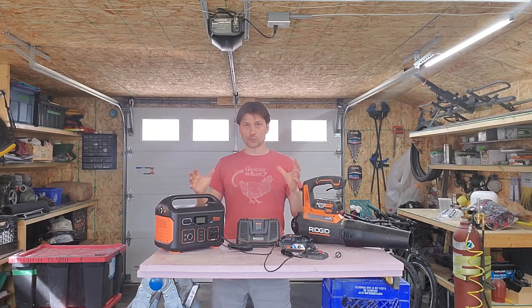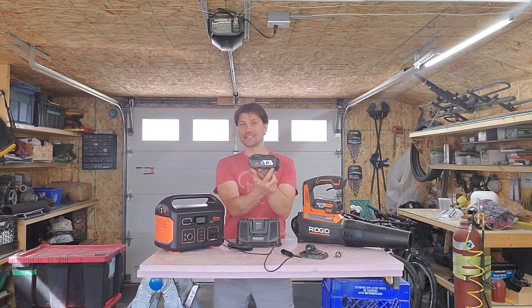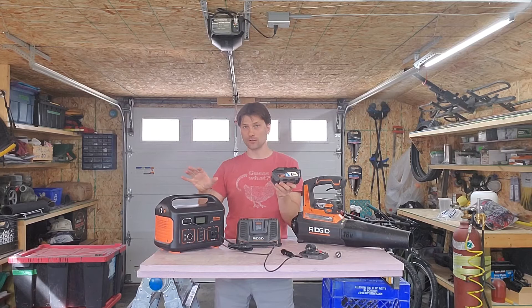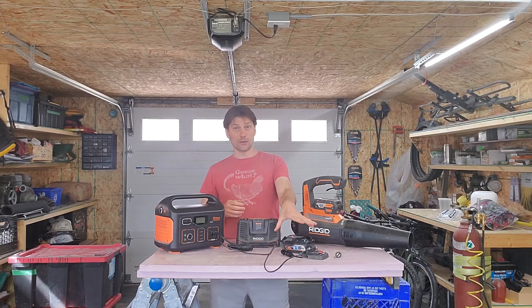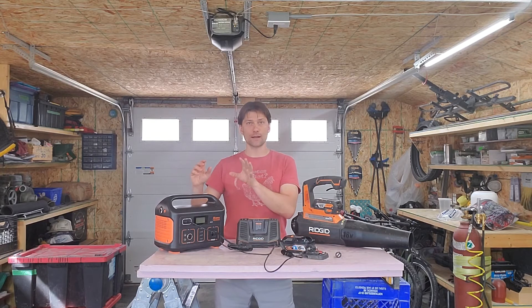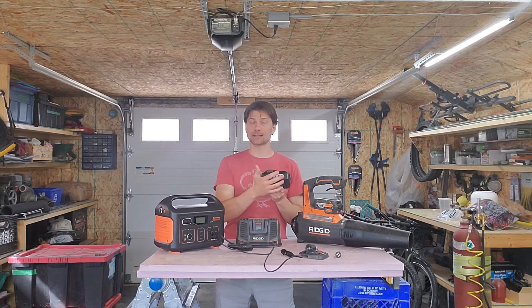The way electrical storage is measured is in watt hours. So while this battery claims to be a 6 amp hour battery, you must multiply the 6 amp hours by 18 volts — because it's an 18 volt battery — and that will give you the number of watt hours. In this case this is a 108 watt hour battery. Rigid has actually calculated that for you and written it here: 108 watt hours. If you're using a 36 volt tool, for example a 3 amp hour 36 volt tool would have the same total capacity or watt hours as this 18 volt 6 amp hour battery.